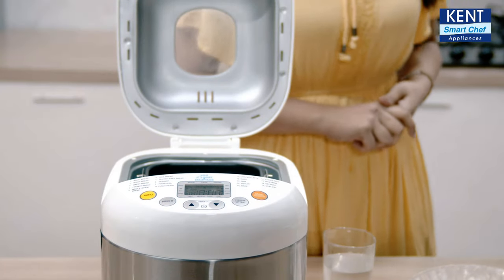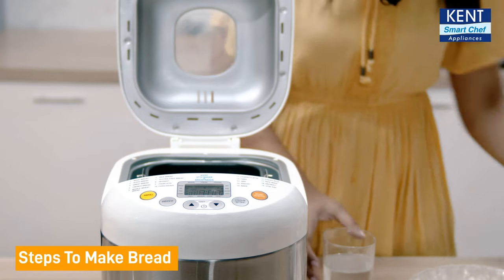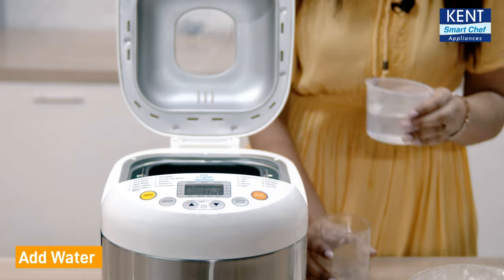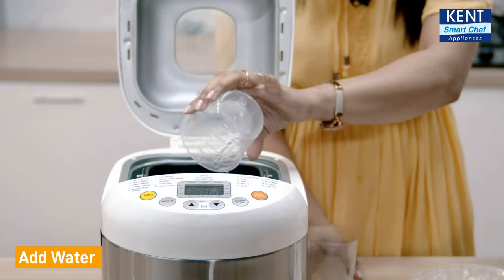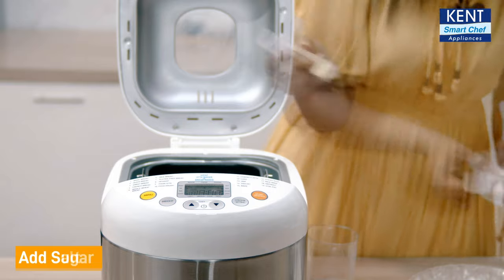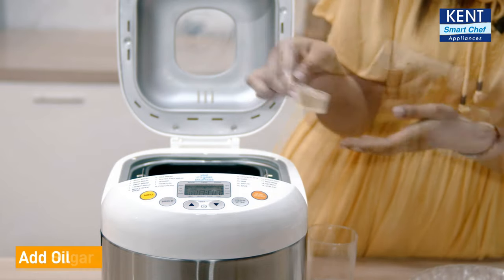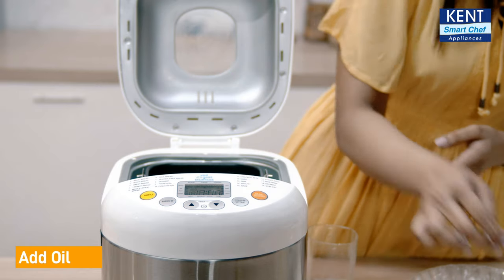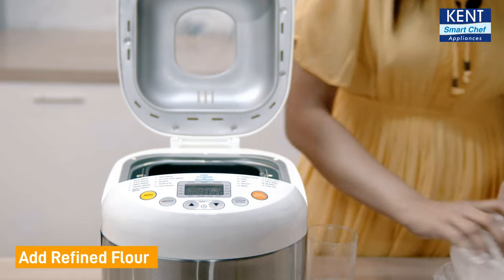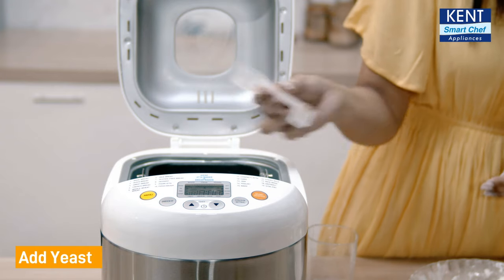Let's see how easily it works. Today I am going to make 500 grams of basic bread. For this I will add 180 ml of water, 1 spoon of salt, 2 spoons of sugar, 2 scoops of oil, 300 grams of refined flour, and 1 spoon of yeast, which is readily available in the market.